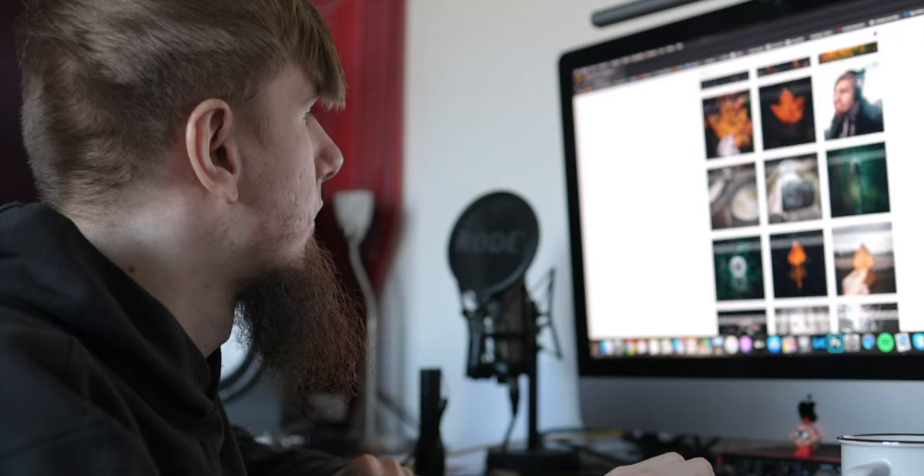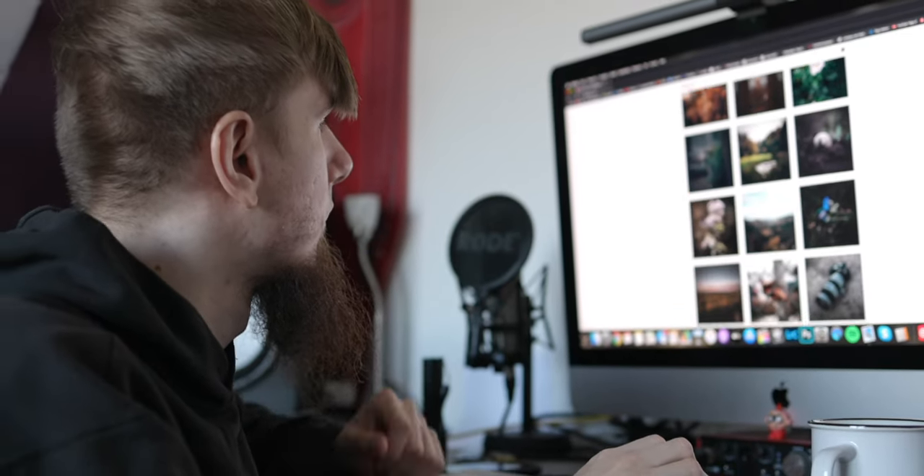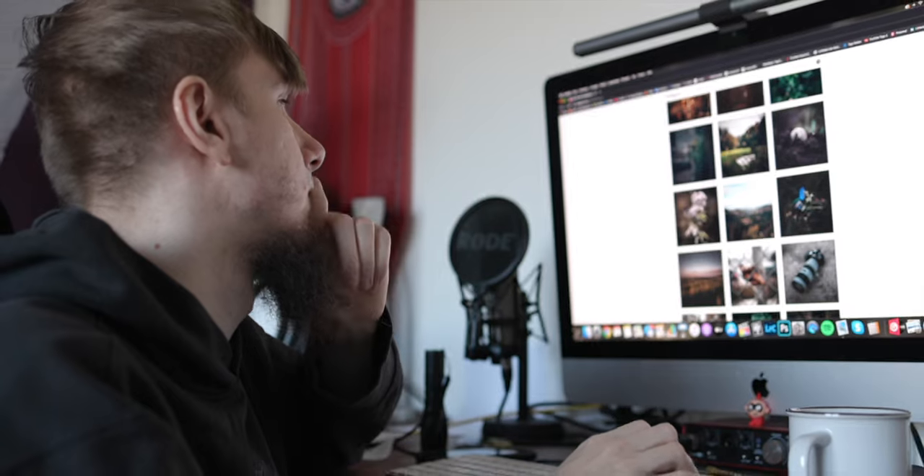In the last couple of days I upgraded my old 2014 5k iMac and I bought the new Mac Studio. And because all my iMac accessories were a little bit older, I decided to get some new and fresh ones for my new Mac Studio.